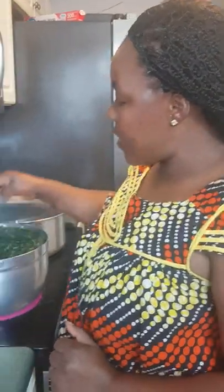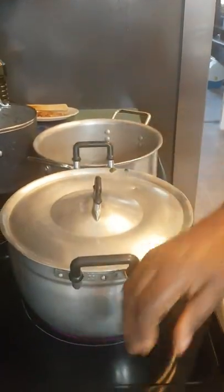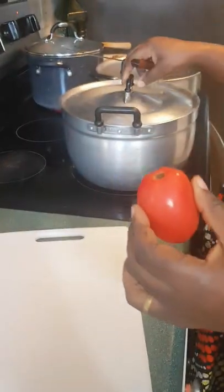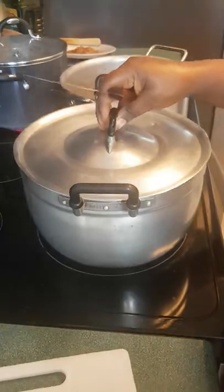Hello Facebook family! Today I'm going to cook my favorite food, which is njama njama and fufu corn. As you can see in the pictures, my babies have already done much of the work. So now I'm boiling the njama njama. In the meantime, I'm going to be cutting my onion and tomato — I need about eight tomatoes for the amount of vegetable that I'm cooking. Let's get started!